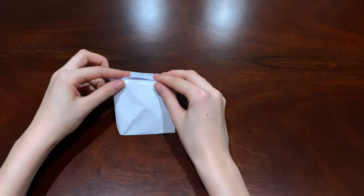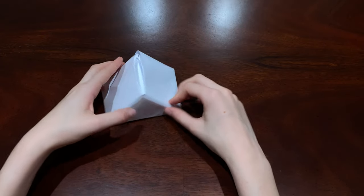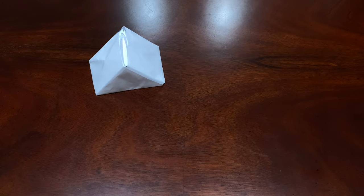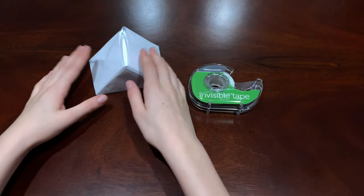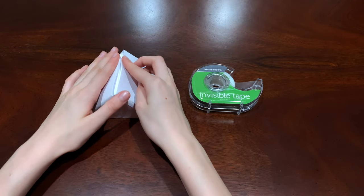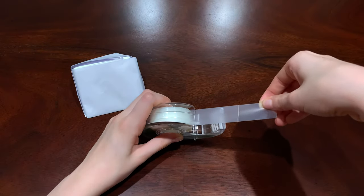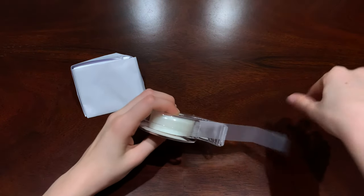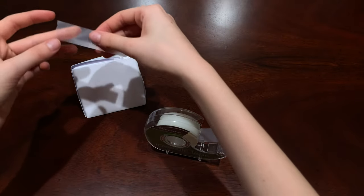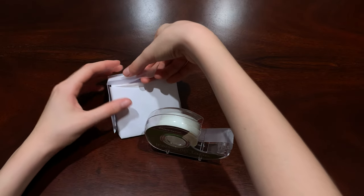Now so it doesn't come apart, grab some tape. You'll see it's a little crooked but we'll fix that at the end. Just tape the top part and the sides — do that to the whole ramp, just tape the top part like this.